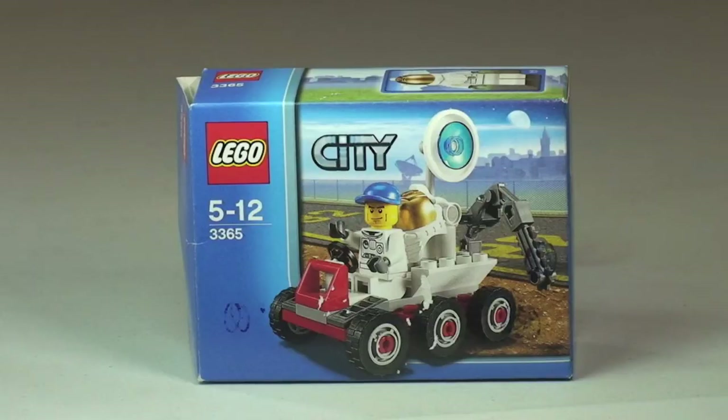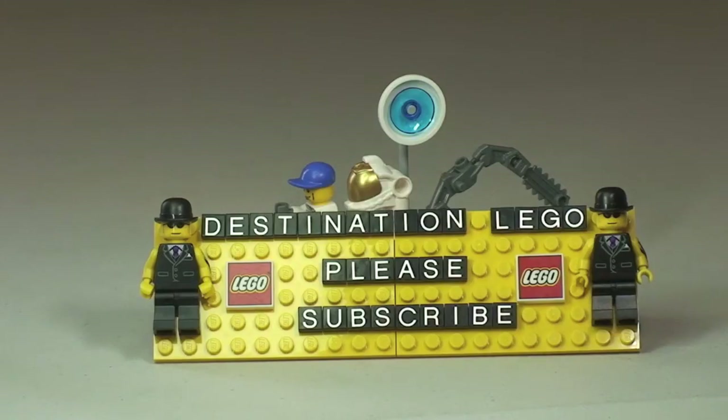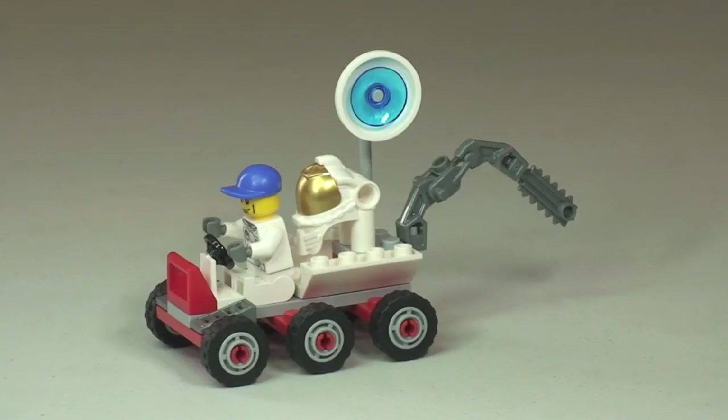Let's take a quick look at this set now. There's the first look at our Space Moon Buggy and the minifigure that comes with this set, which is the astronaut in the space suit. Let's take a look at that minifigure now.